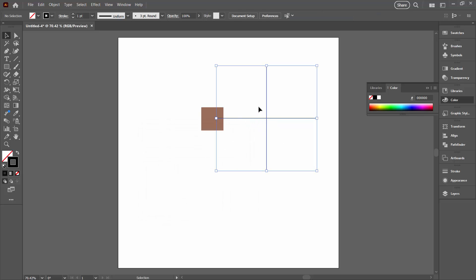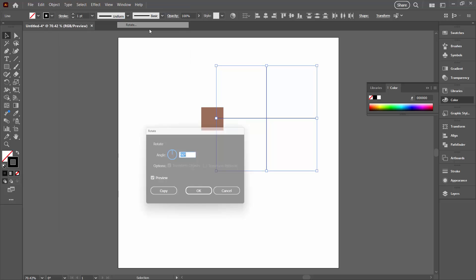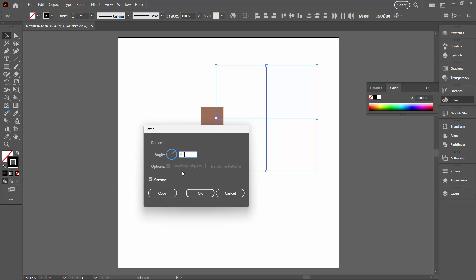Now I'm going to select both these lines, making sure that I do not select that rectangle. Object > Transform > Rotate again, and this time we're going to rotate it 45 degrees so it forms the shape of a cross, then I'll click OK.